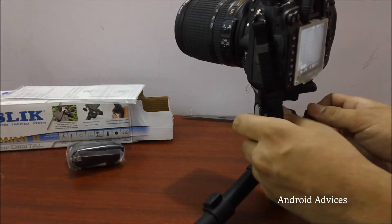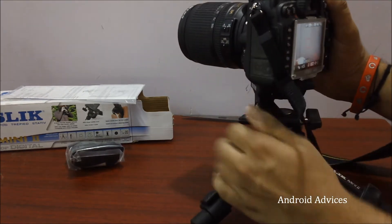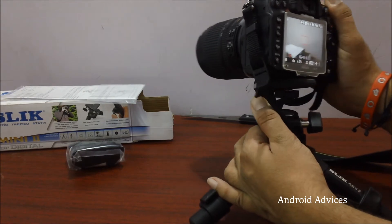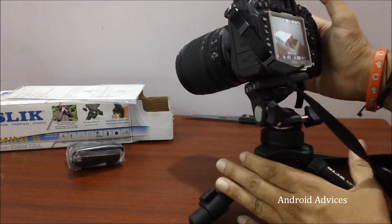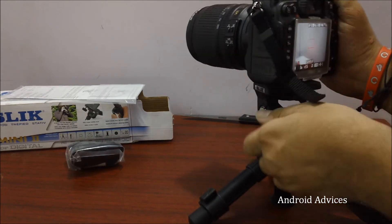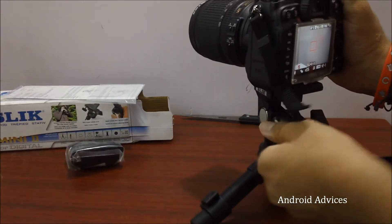In case you need to make a few adjustments, you can use these options which allow you to move the camera up and down and also left or right. Once you are fixed, you can just lock it there. As per the specifications, this tripod can hold up to four pounds of weight, or somewhere around two kilograms. That's pretty much okay if you would like to use a small camcorder or something similar.